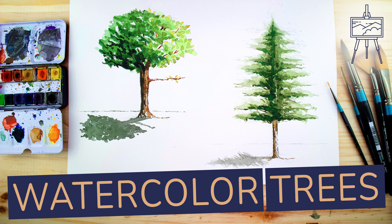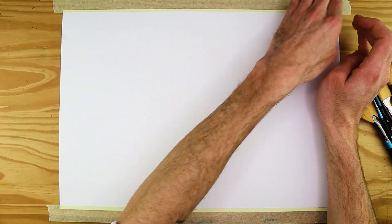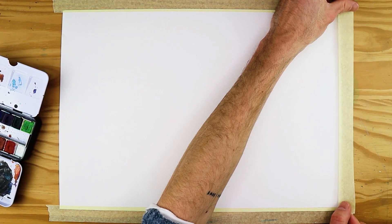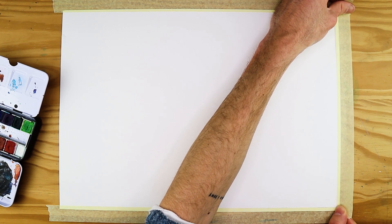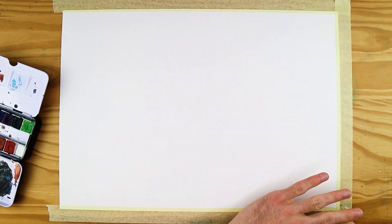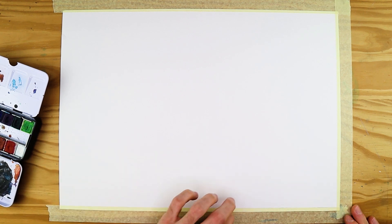One of the best things to learn how to paint with watercolour is probably trees — not only because of how useful and versatile they can be, but also because they are quite abstract, which allows us a lot of freedom in our mark making process. In this tutorial we will look at two classical trees: the oak tree and the pine tree, each providing a different type of mark making process.